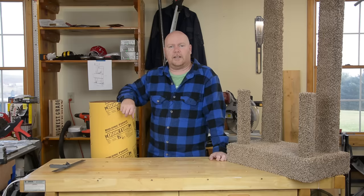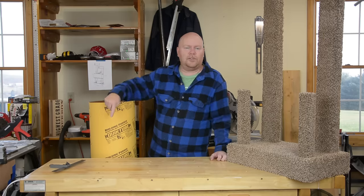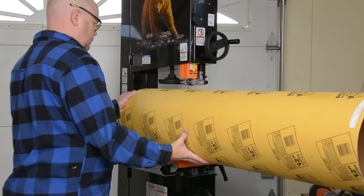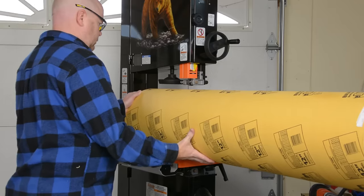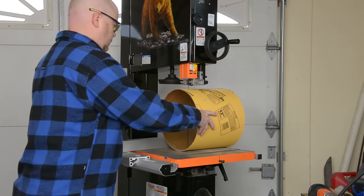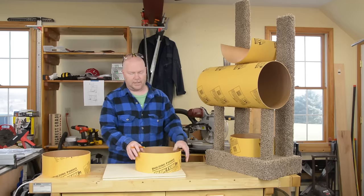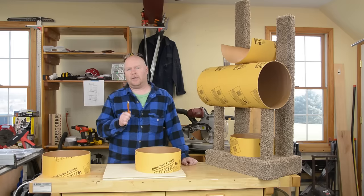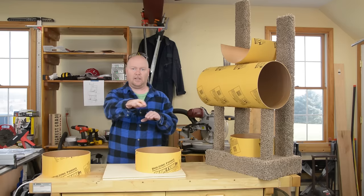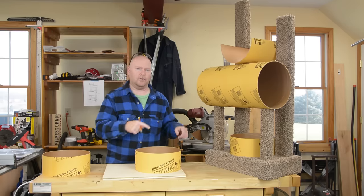But don't worry if that's not the case for you. When I made the one that's in the house I just wrapped blue tape around the tube in order to form my cut line and I used a jigsaw to cut it. Certainly the solid bottoms of these cat beds don't have to be anything special, but they do have to be solid enough to hold their own weight cantilevered out with a cat sitting on it.